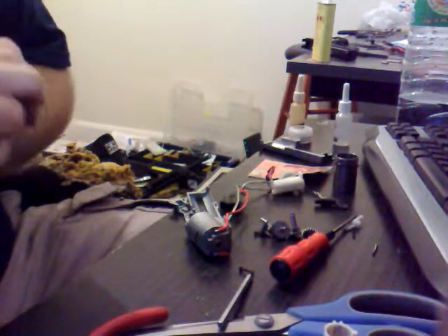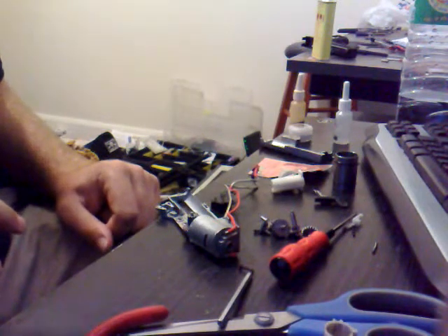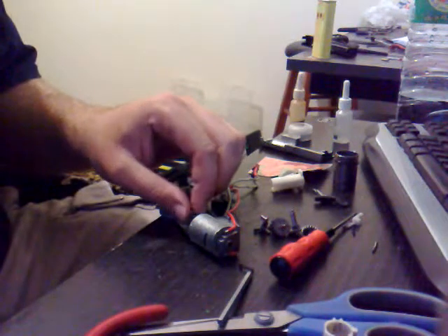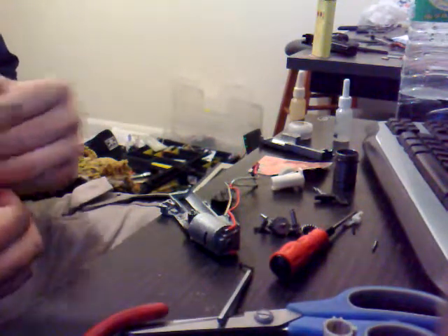Hi, welcome to another Eagle 6 video. I'm just going to do quite a quick one here on how to shim an AEP gearbox. I thought it would be a good one really — I don't think I've seen too many guides out there for it. It's just quite intricate, so it's just getting the sort of balance right.